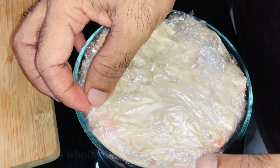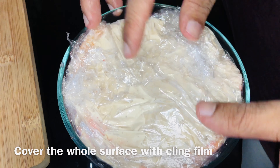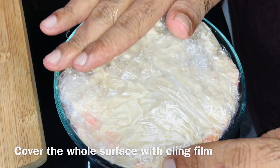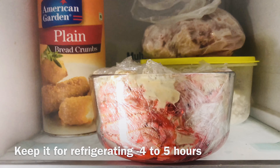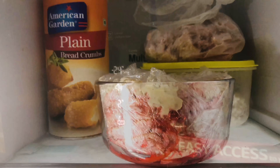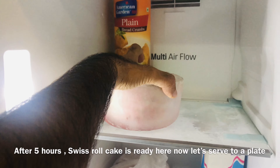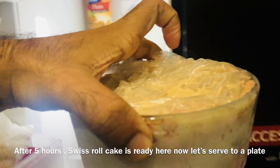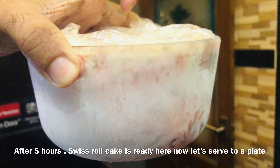We have four sides and set the nylon. Now I am going to fold it in the freezer for 4 hours. So we are ready to put the Swiss roll cake on the serving plate.